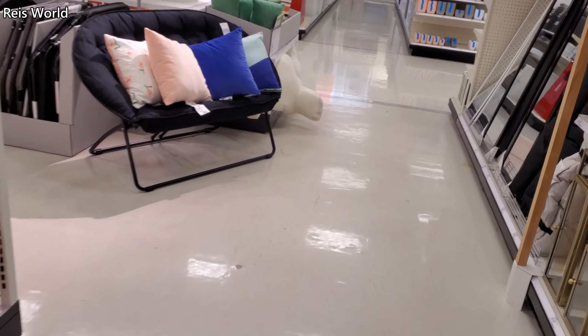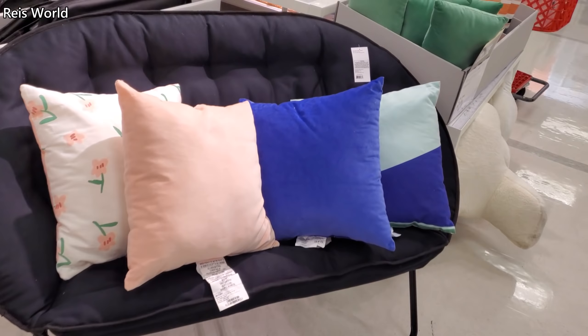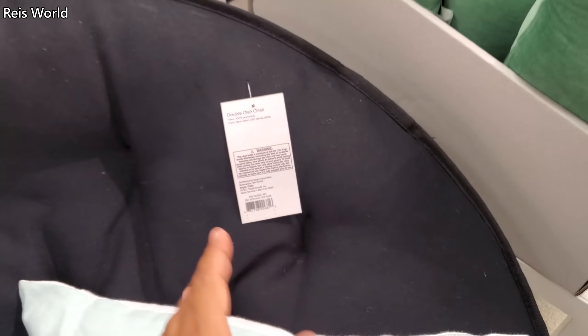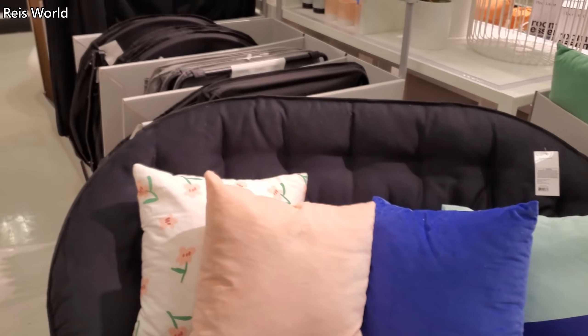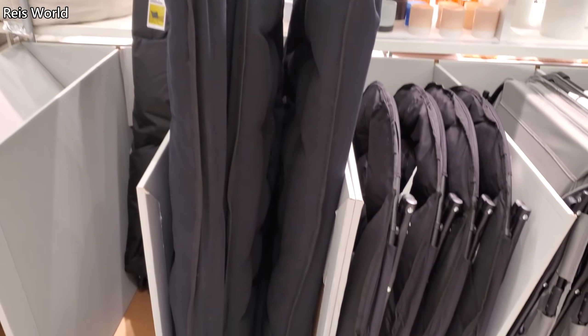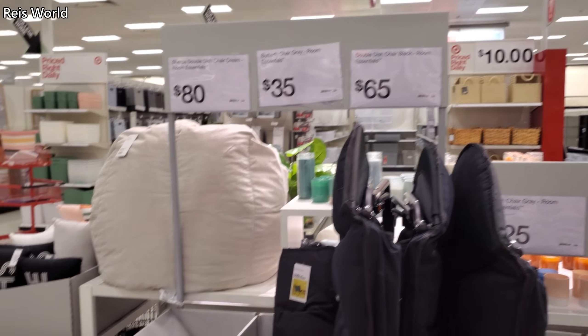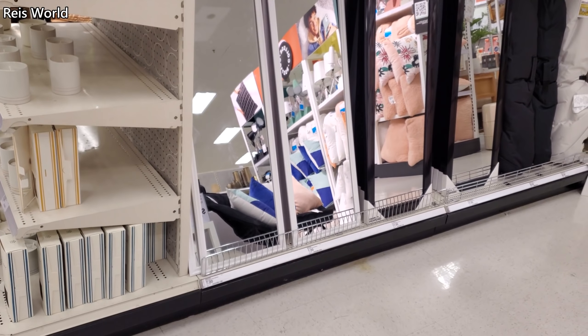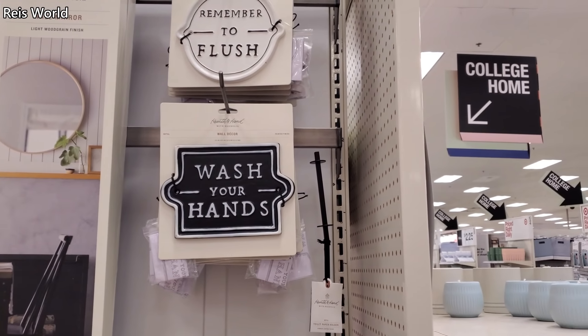Look at this chair — is this one $35? Let me check the tag. The double chair by Room Essentials... there's no price on it. Oh, here it is — $65 for the double chair. The mirrors are $7 for the white one, and the black one in the middle is $17. The wall mirror is $60 — it's actually really nice. You can find something really similar in Hobby Lobby.